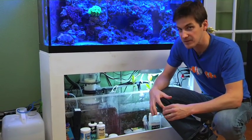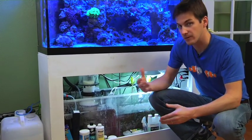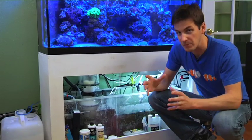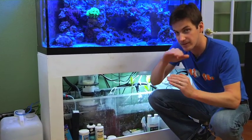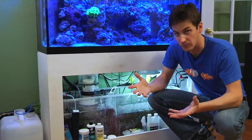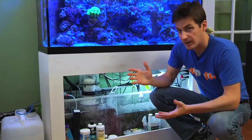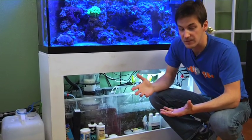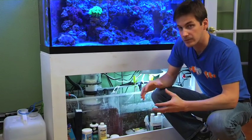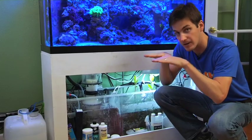An auto top off system basically just pumps water back into your tank as your water evaporates. One of the big ways to have your saltwater tank be successful is to keep everything really stable — you don't want levels going up and down like a roller coaster. As water evaporates in your tank, it raises the salinity, which means things get more salty, because the water evaporates but the salt stays behind. So an auto top off system replaces that evaporated water to keep your salinity really nice and stable.